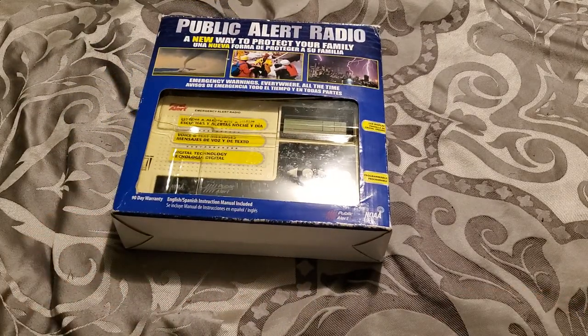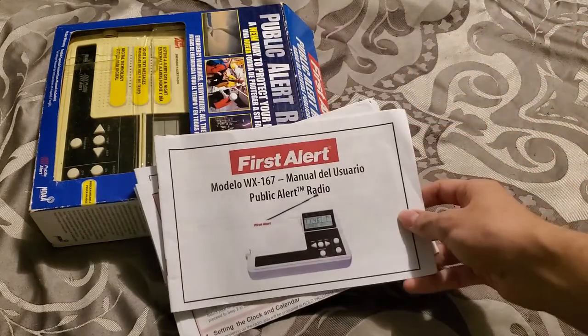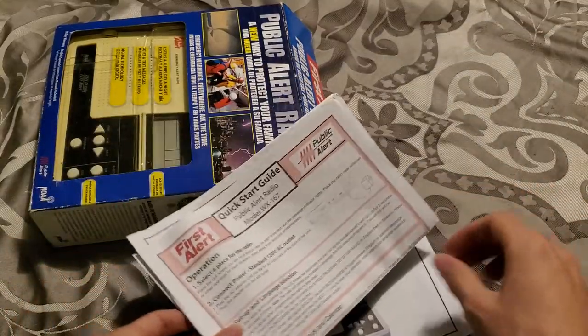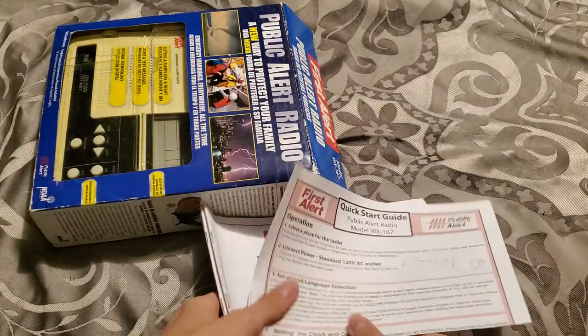The 167 doesn't have FM, as far as I know. The 268 is the upgrade. Anyway, I was unboxing it — I took it out of the box and the manuals fell out, so here are the manuals: English and Spanish, and the quick start guide.